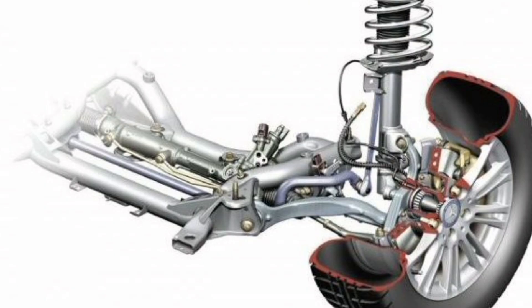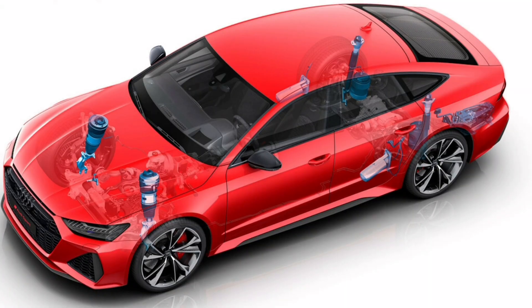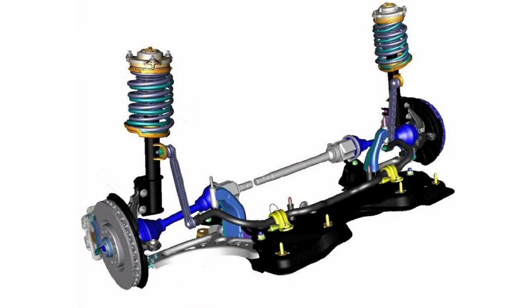The main function of the McPherson suspension is to absorb road irregularities and provide a smooth and comfortable ride. It also helps keep the wheels on the ground, thus improving vehicle stability and handling. By absorbing road impacts, it minimizes the transfer of vibrations and shocks to the car body and occupants, providing greater comfort and safety while driving.